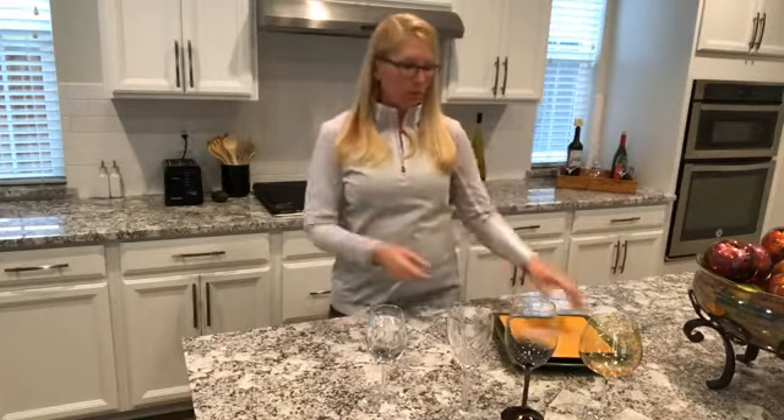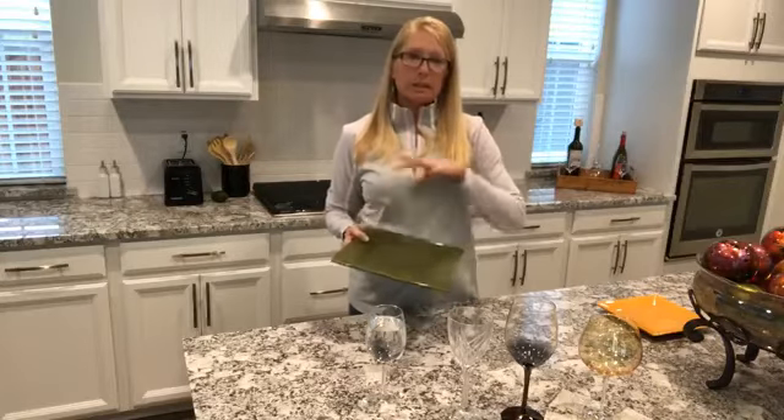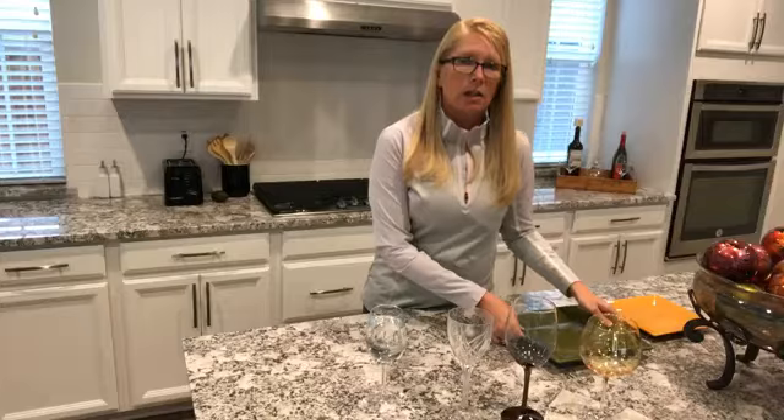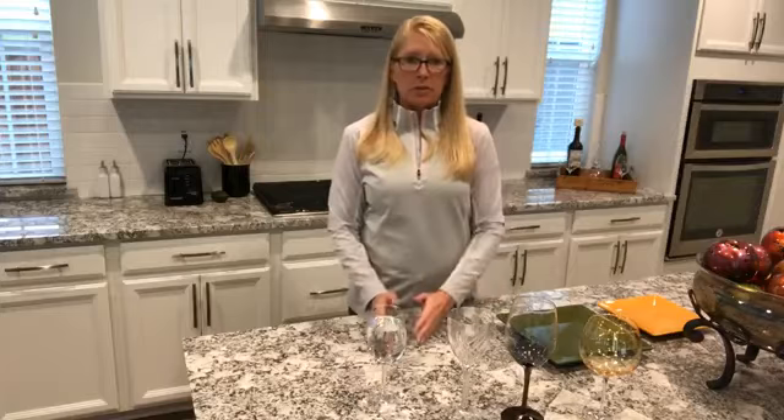Tip number four — let's talk about restaurants. They are so notorious for giving you enormous plates, and the food fills the entire plate. When you're out to dinner, ask for a to-go box right away. Cut your meal in half and take it with you so you have leftovers for the next day. If you're sharing with somebody, share your meal because it saves you money and helps you both save on calories.